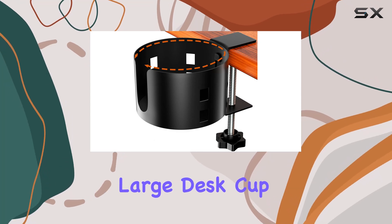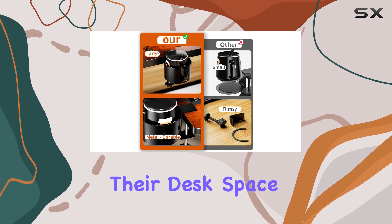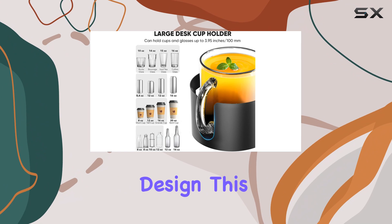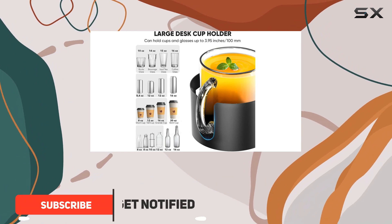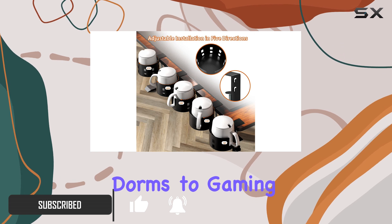The OOKU upgraded large desk cup holder is a game changer for anyone looking to maximize their desk space and keep their drinks secure. With its innovative design, this cup holder offers a versatile and convenient solution for various settings, from university dorms to gaming desks.